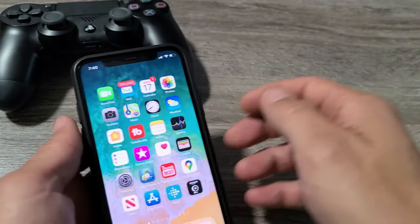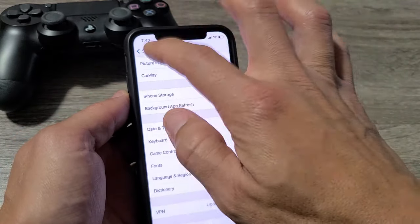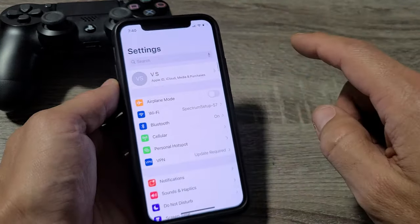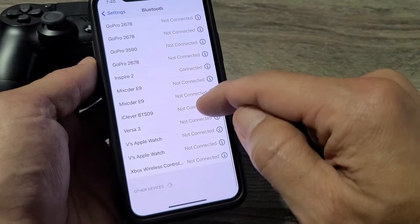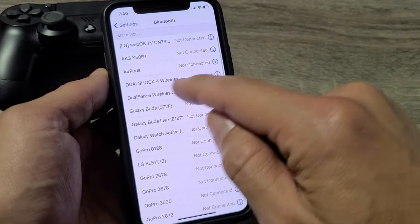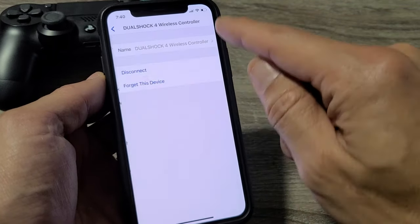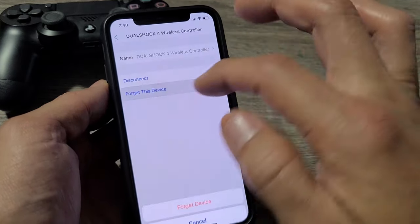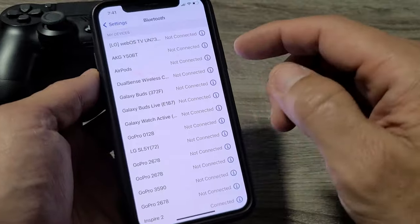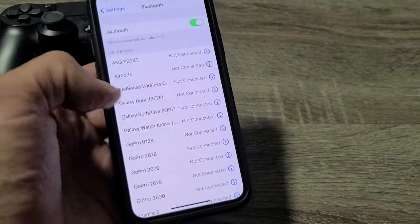Also, if you want to go ahead and disconnect or forget the controller, what you can do is just go back to Settings, and from Settings you just want to go back to Bluetooth. Find wherever your PS4 controller is — it says Connected — and you see this little eye icon right here? Tap on that, and you can disconnect, or you can forget this device. If you forget this device, then to re-pair it again, you're going to have to use the two buttons to pair it again.